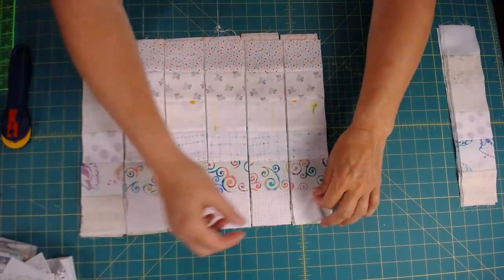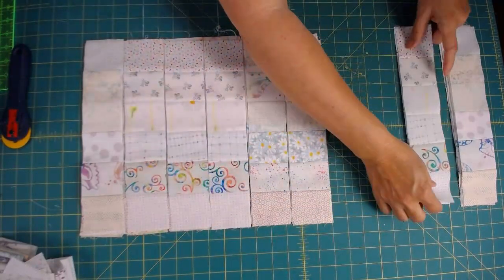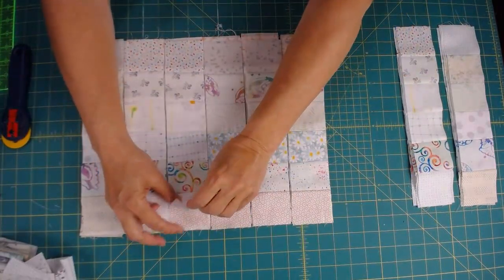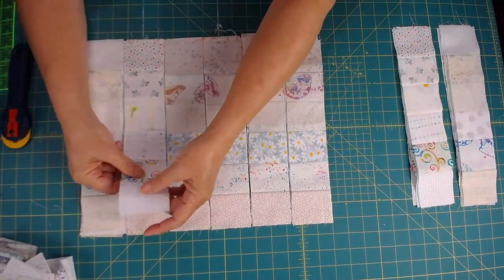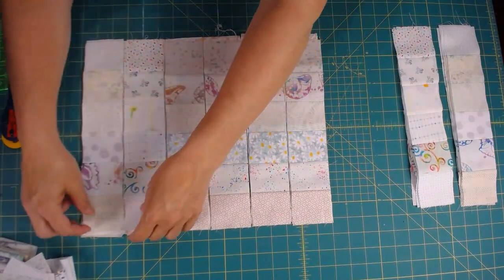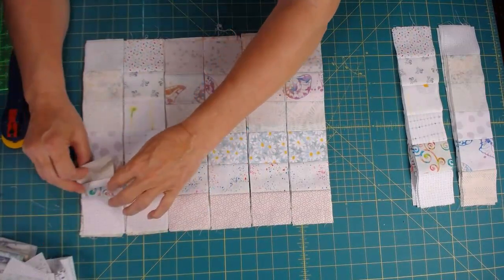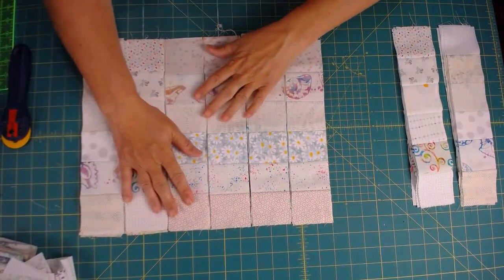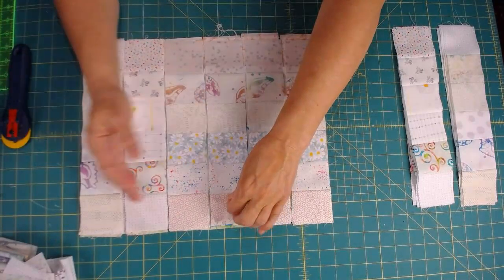Let me just make one right here. That's the darker one and these are the lighter ones, so that's pressed down and this one is pressed up, so those seams nest. I'll leave that one here and take these out.